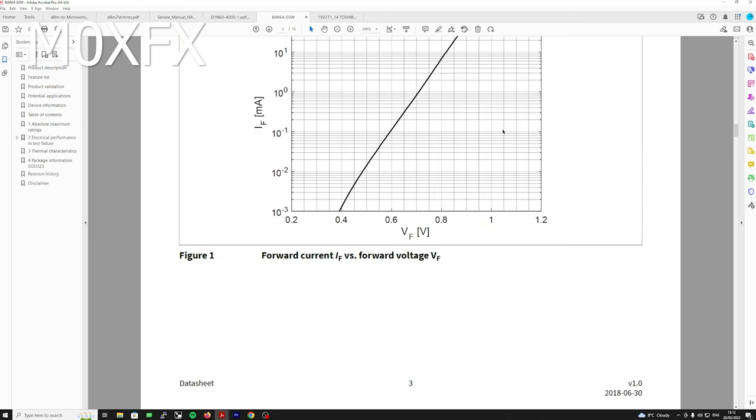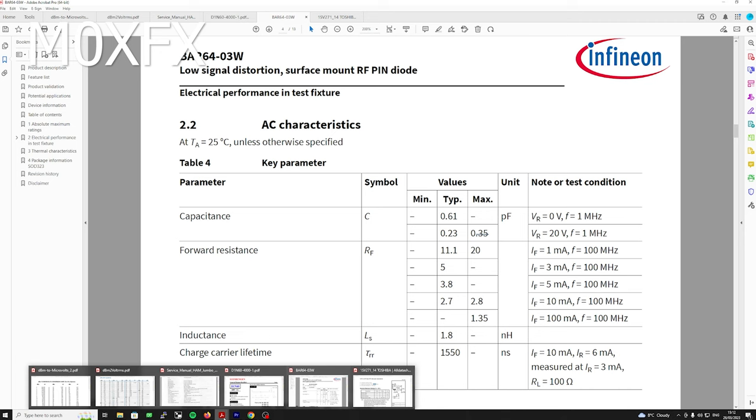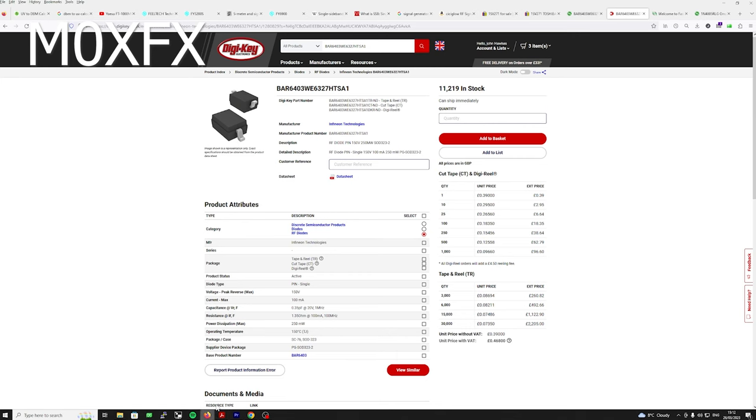These are cheap — if you compare the prices, I think Digi-Key were cheaper but obviously I'm based in the UK. They're coming in at 39p each, and if you want to buy 10 of them you can get them for £2.95. I think the pound and the dollar are pretty much the same at the moment. I'll leave the part number in the description so you can do a search for it.